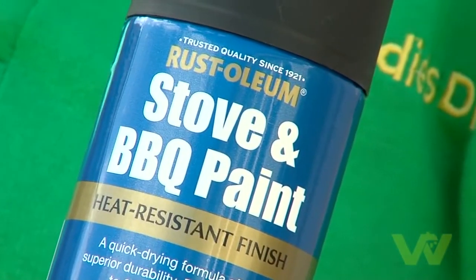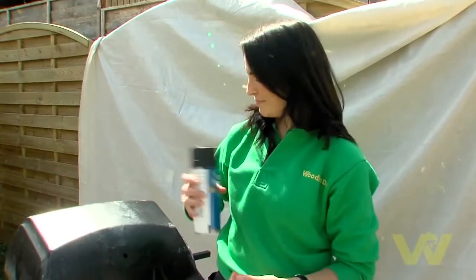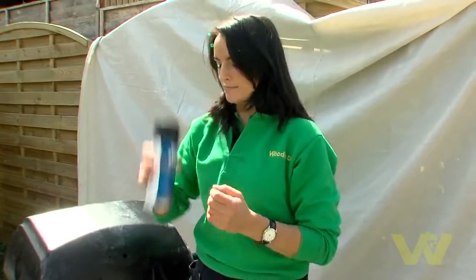Because these units are subject to extreme temperatures, I'm going to use a specially designed stove and barbecue paint that resists heat up to 650 degrees Celsius. Shake the can vigorously for one minute after the mixing ball begins to rattle, and continue to shake regularly during use.